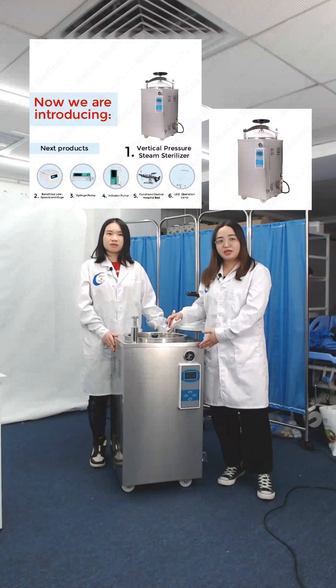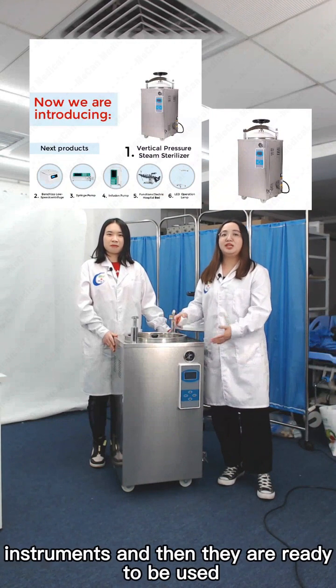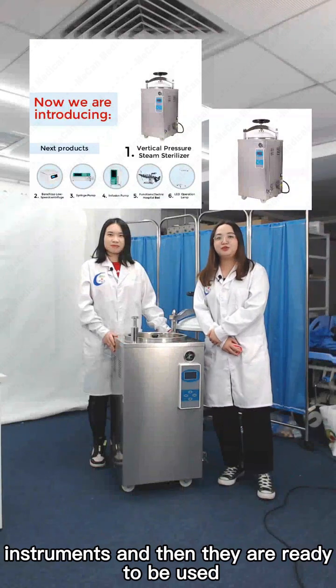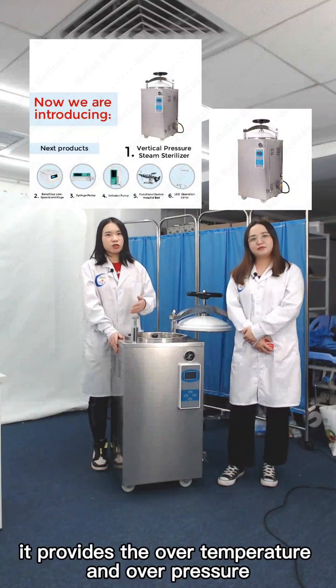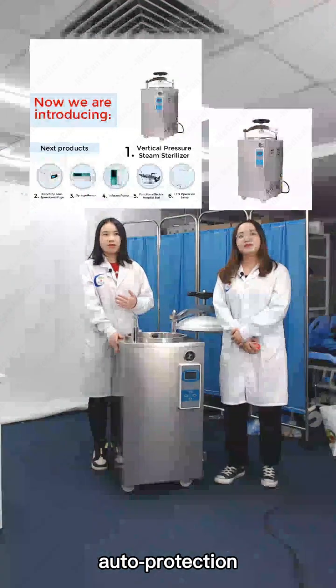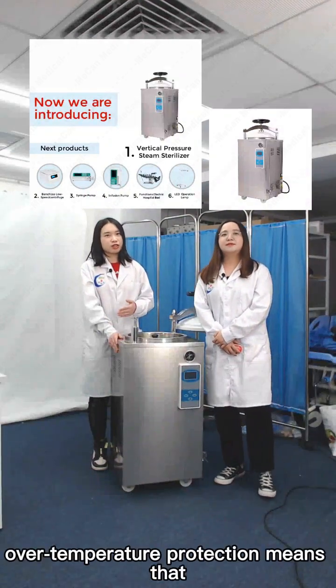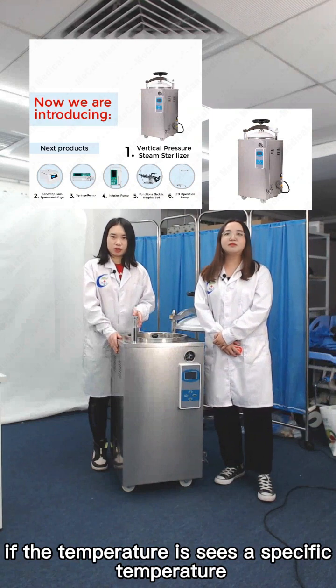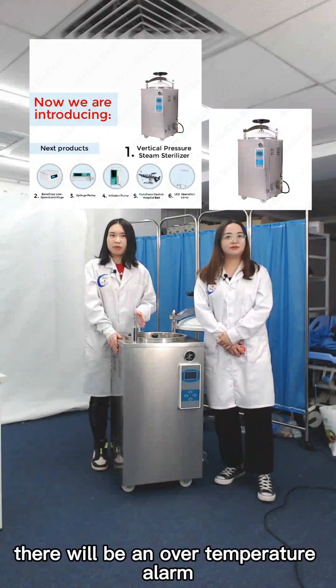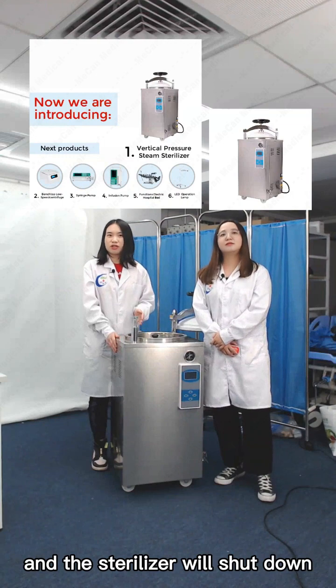Once sterilization is finished, we can pack the instruments and they are ready to be used. Besides, it provides over-temperature and over-pressure auto-protection. Over-temperature protection means that if the temperature exceeds a specific value, there will be an over-temperature alert and the sterilizer will shut down.